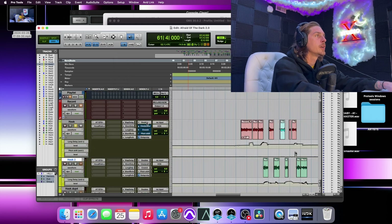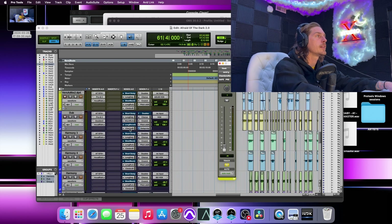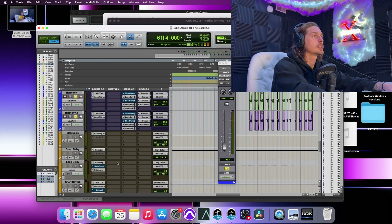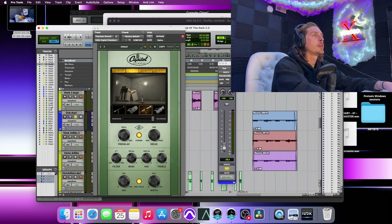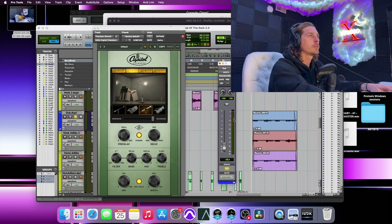Moving on, the chamber reverb adds a nice subtle feel. I have it set quite subtly here. I have the EQ after the reverb on this one. It definitely adds a nice little feeling to certain parts.